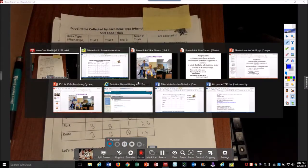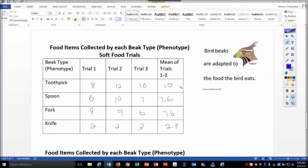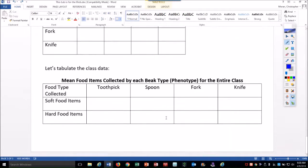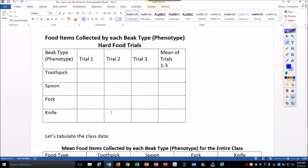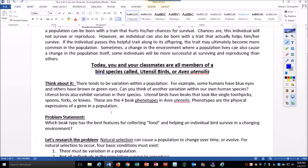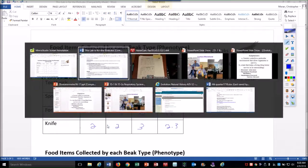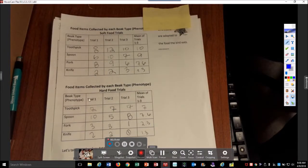Now we're looking at some of the results. Here's the most recent group that was underneath the camera. One of the things you can do if you have time is collect the class data. The whole notion is these different adaptations — which ones help them survive. Looking at the results, it looks like the knife is struggling quite a bit. From the hard food versus soft food data across another class, the knife was struggling the most, so that trait is probably the least favorable. The most favorable appears to be the spoon or the toothpick for soft food, and the spoon was favorable in both situations.